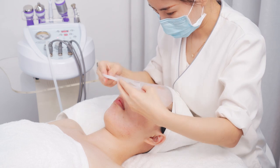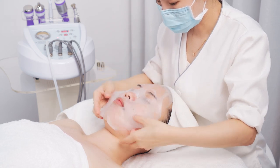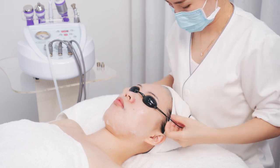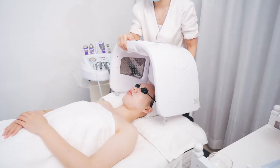Apply the facial mask. Use the PDT-410 lamp device. Put the eye mask on the customer's eyes. Put the device over the customer's head.